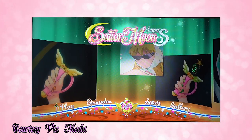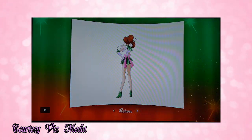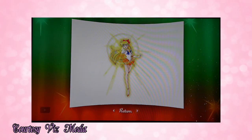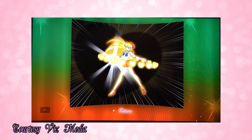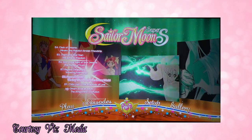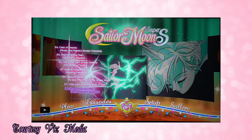On to disc number two — the menu theme is more Jupiter and Venus colors. The gallery here features Jupiter and Venus as well, with very pretty art prints of both characters. This Blu-ray features episodes 154 through 160.